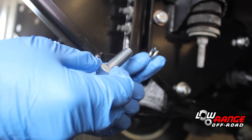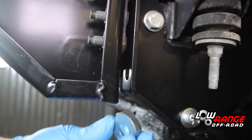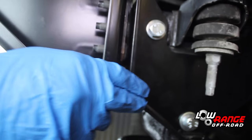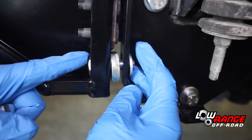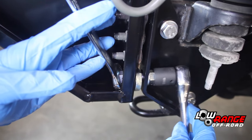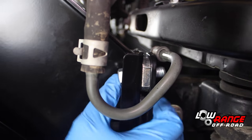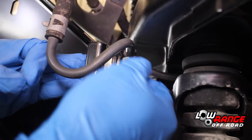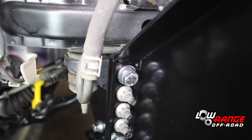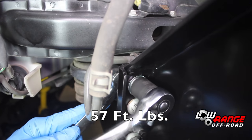Ready one of the supplied M12 by 1.75 by 40 millimeter bolts by installing a lock washer and a flat washer. While holding one of the supplied eight millimeter spacers between the bracket and the brace, install the M12 bolt. Secure the bolt with a flat washer and an M12 by 1.75 nut. While holding the bolt using a 19 millimeter open end wrench, snug the nut using a 19 millimeter socket — leave the nut loose for now. Repeat the installation of these same size bolts, spacers, washers, and nuts at the driver side top as well as at the passenger side bottom and top of the chassis mount bracket. Once all four of these bolts, washers, spacers, and nuts have been installed and tightened, torque them to 57 foot-pounds.